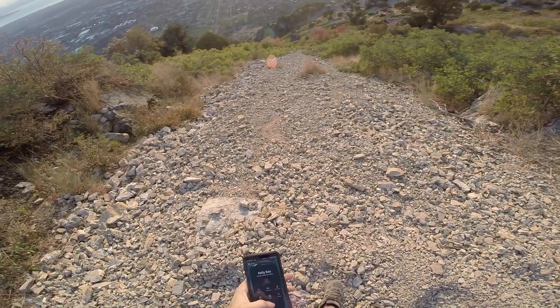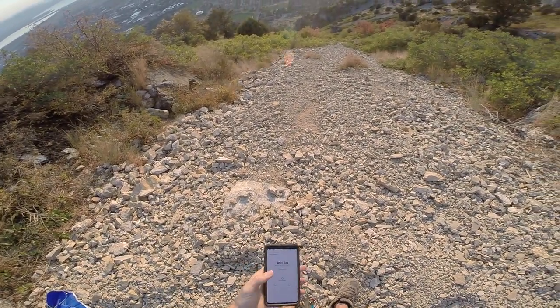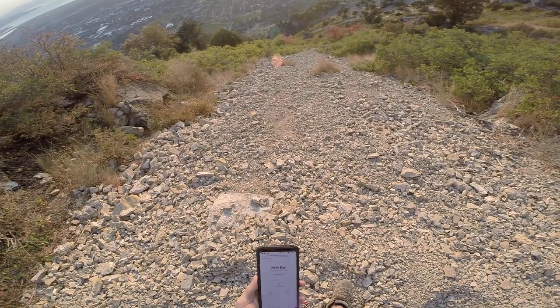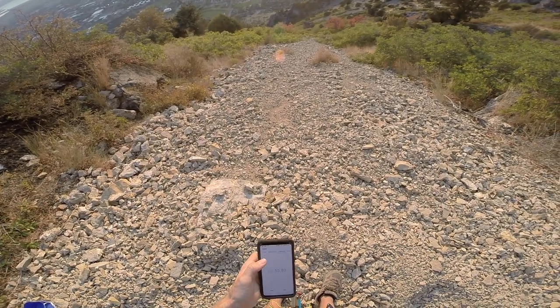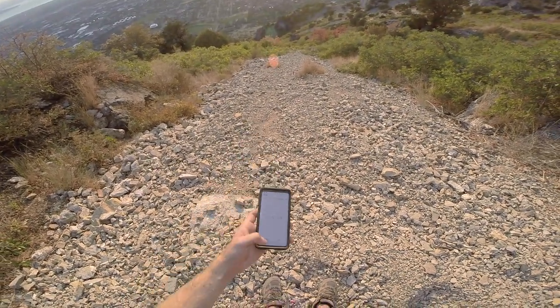Alright, see you in a bit. Double check the timer. Clock — yep, looks good. 56 seconds.